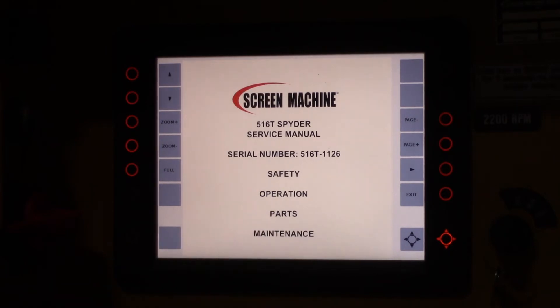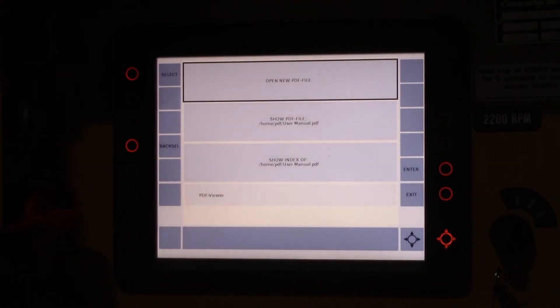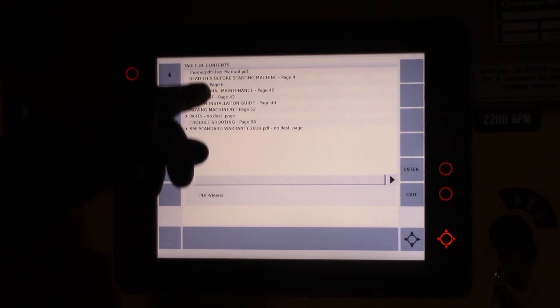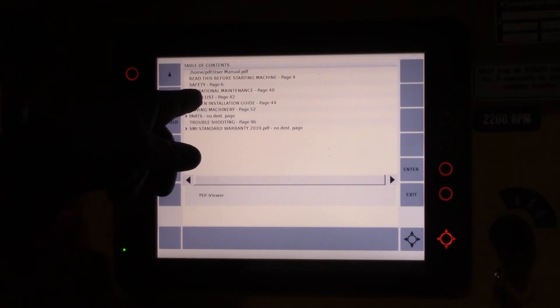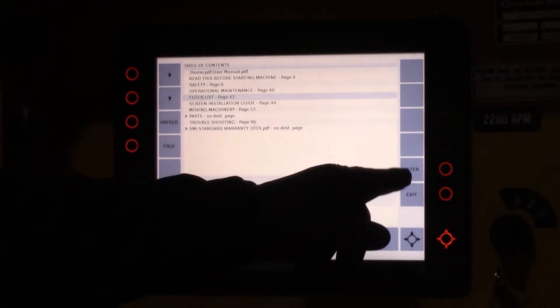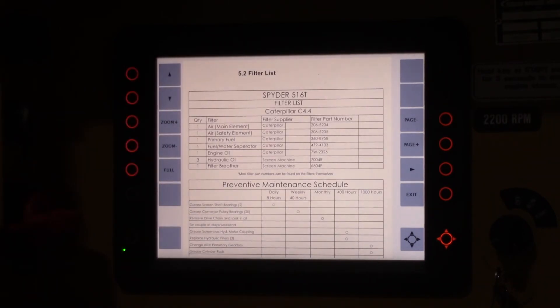The easiest way to navigate through this is to go to the index. To get to the index, hit exit once, then hit show index. You can choose what section of the index you want to go to. If you want to go to the filter list, you can highlight it, hit enter, and it'll take you to the filter list.